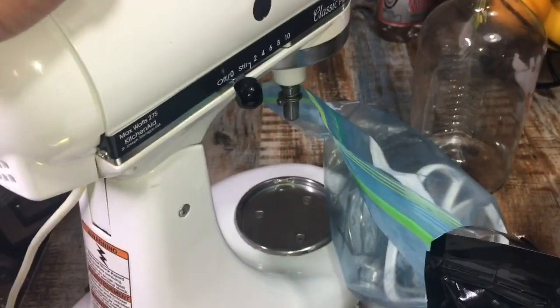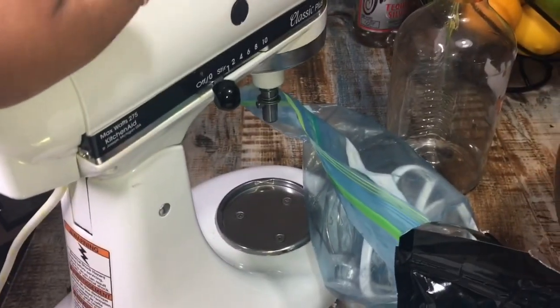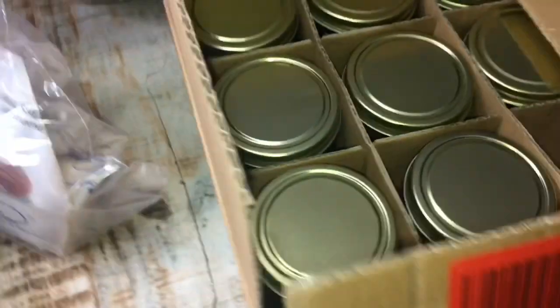I'm using my granny's Kitchen Aid, and then we got our cosmetic jars in here that look like this.